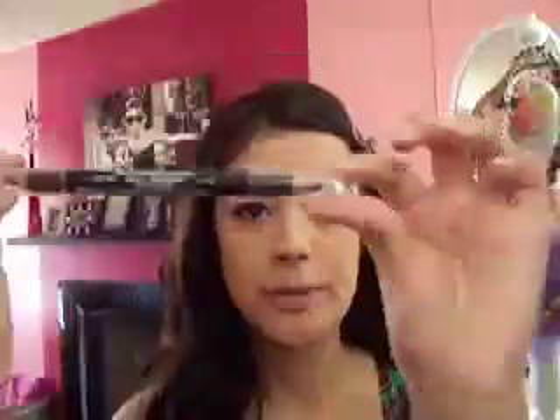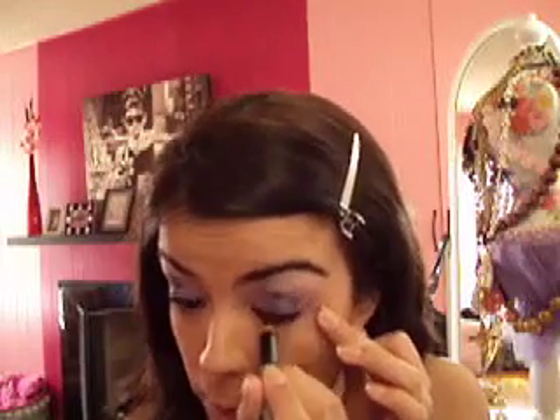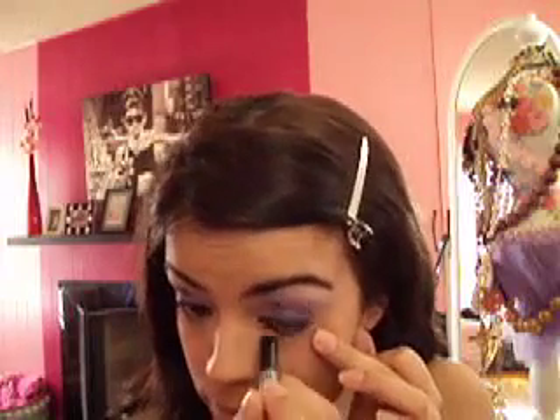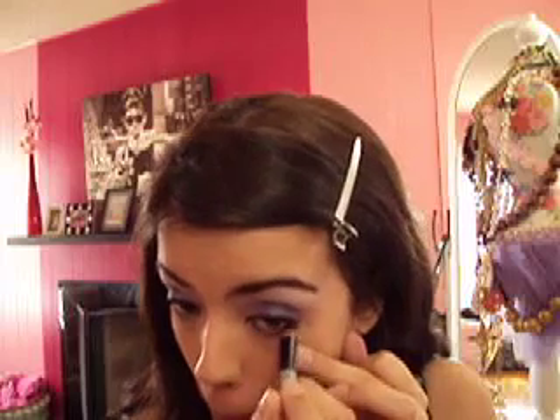Then we are going to put eyeliner on our waterline. This is NYX Double-Sided Eyeliner and Shadow — black and dark brown on each side. We're going to grab the black and put it on our waterline just a little bit.